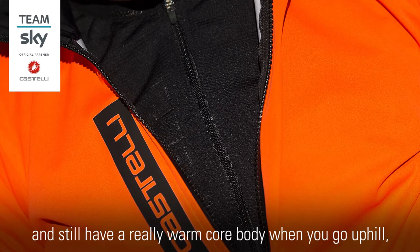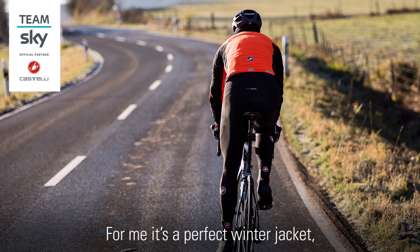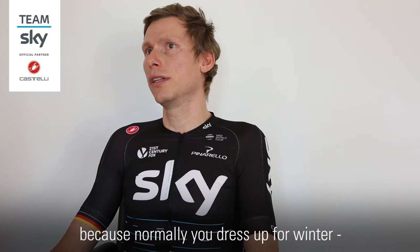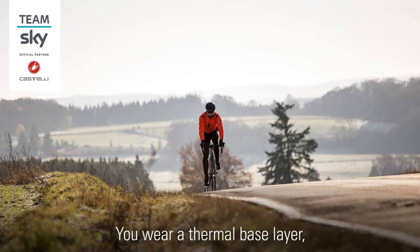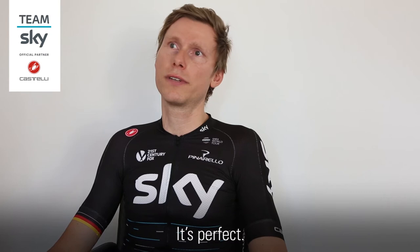Close the outside when you go down, or even if you feel too hot just open up the inside and put it backwards. For me it's a perfect winter jacket because normally you dress up for winter — we had minus five degrees yesterday — and you wear a thermal base layer plus lots of different other layers. But with this jacket you only have one jacket and you feel warm. It's perfect.